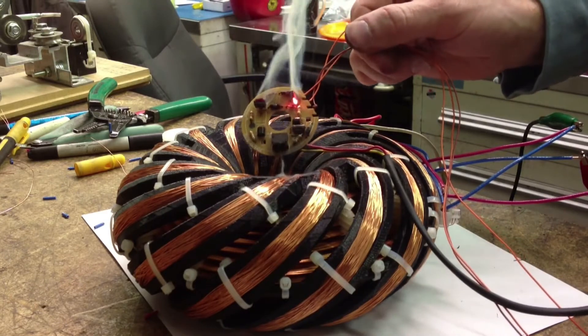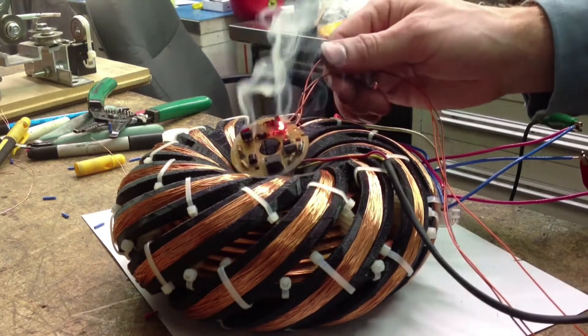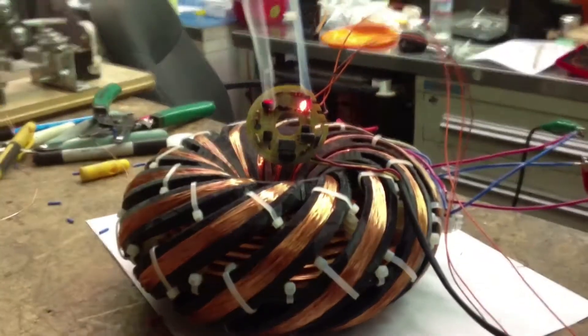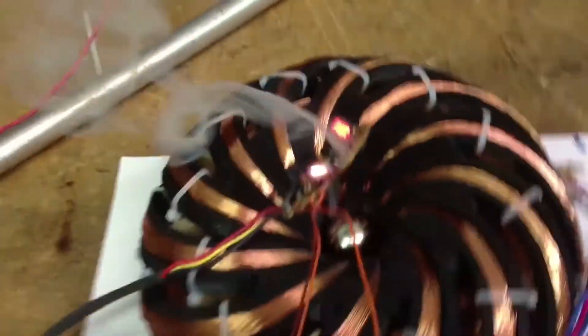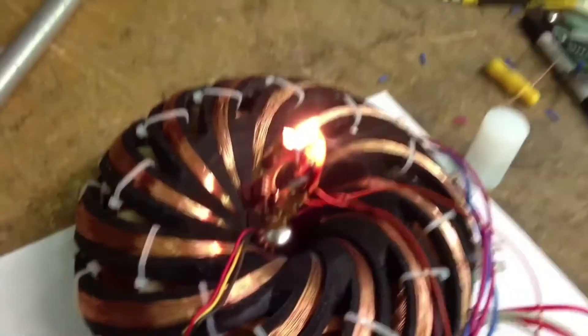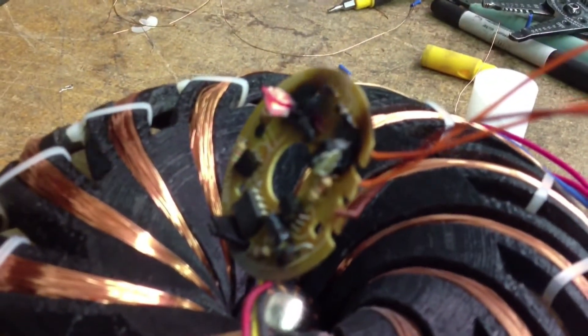Oh man, look how red hot that is! My circuit — oh man. You think I should unplug the power now? Look how hot that got.